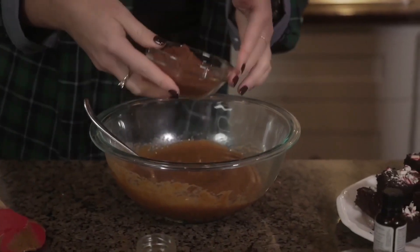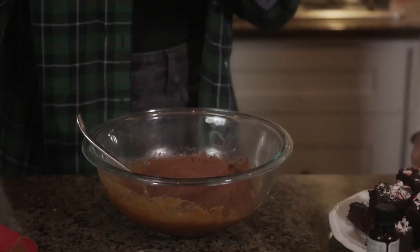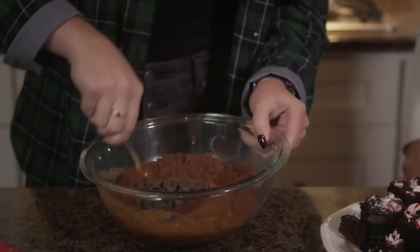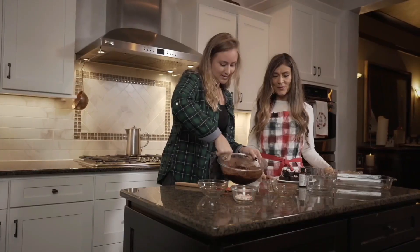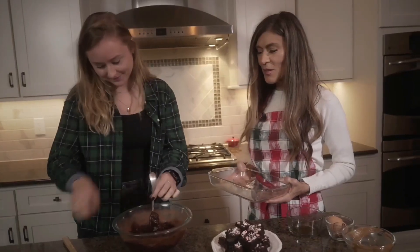And the chocolate chips — we're talking chocolate, all chocolate, always chocolate. Mix that up and then you've got the brownie batter and it looks really good.